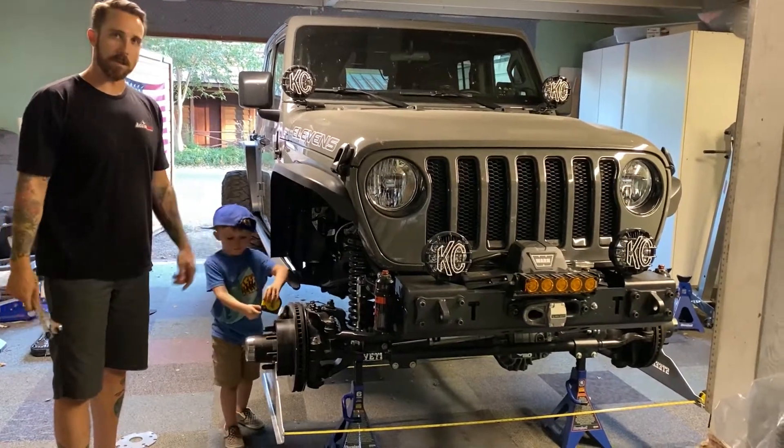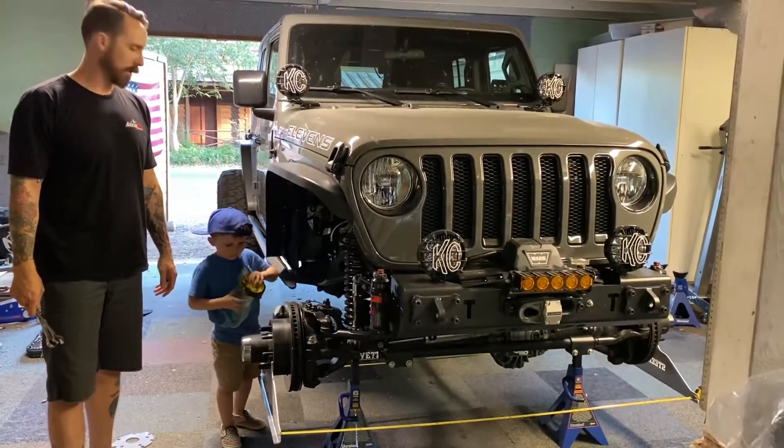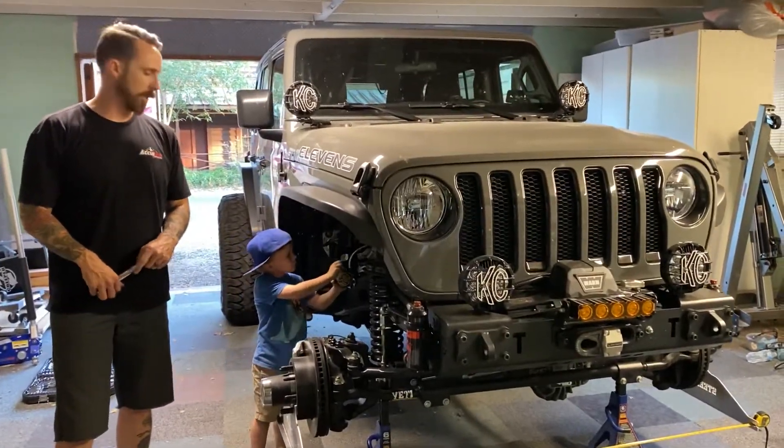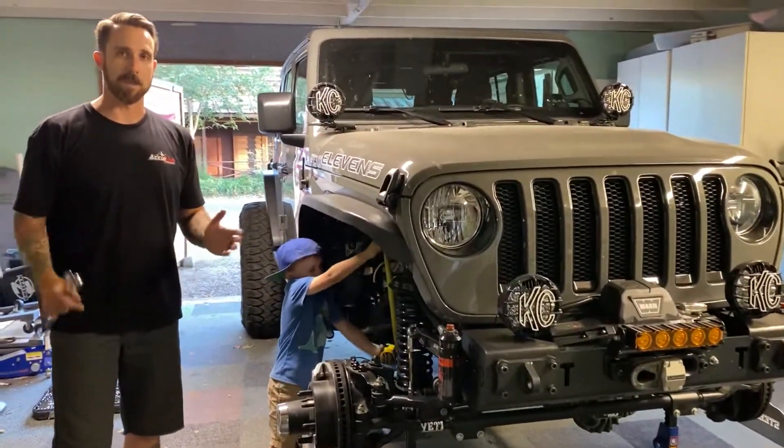Just finished doing alignment on the Jeep in the garage. One of the cool things about the JL/JK Jeep platform in general is you can do your own alignment basically.